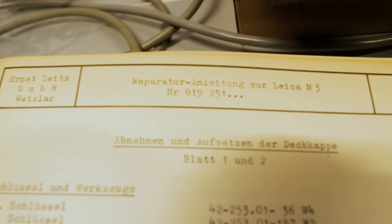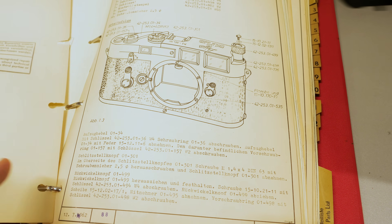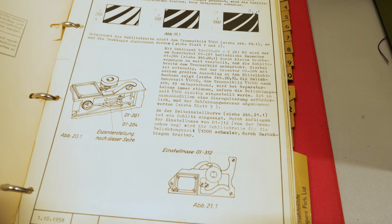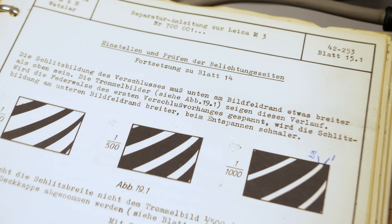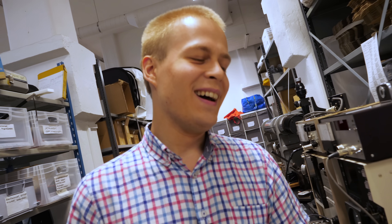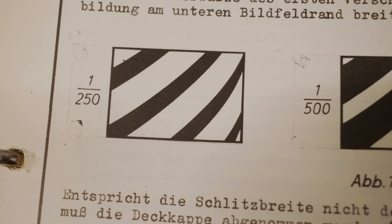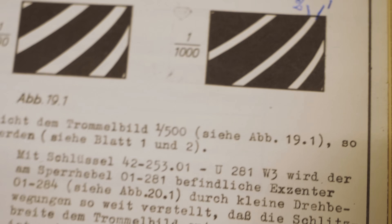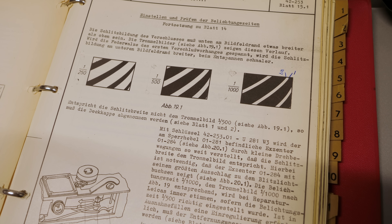After some digging, Ari has come up with the tools we need. We have the service manual - you can read from there how you should test shutter speeds correctly. My German is very bad, but essentially what it shows are the exact patterns we were trying to describe earlier - the ratio of the size of these patterns - and from that you can determine if the speed is within tolerances.